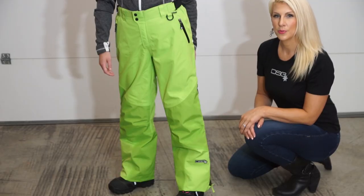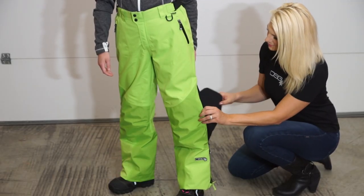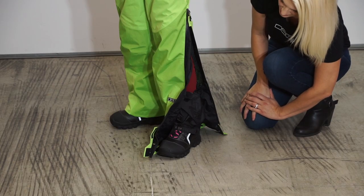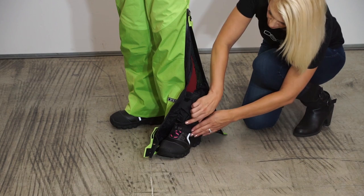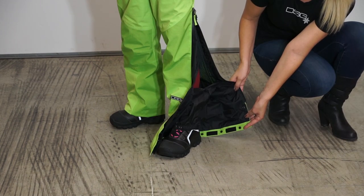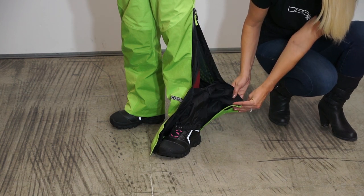There are also removable knee pads. The interior boot gaiter has two securing clips — a metal clip or an elastic spin. The adjustable inseam goes from 34.5 inches fully extended up to 28.5 inches.